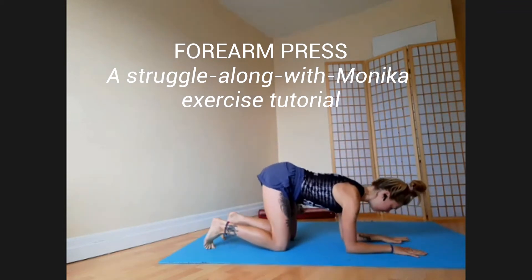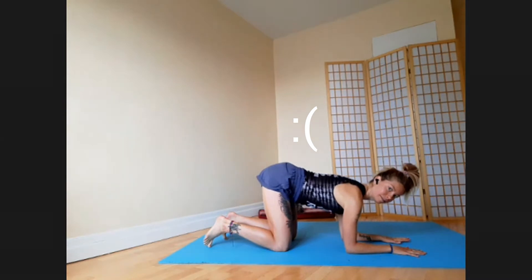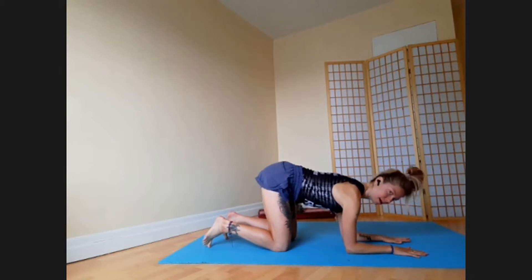For the forearm press, start on all fours with your forearms on the ground. Make sure you're not just dumped down with your rib cage to the floor — close the rib cage and find a straight spine. You should have your elbows right under your shoulders, not back, so you're fully loading up your arms.